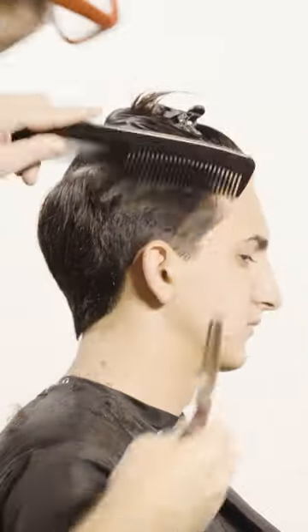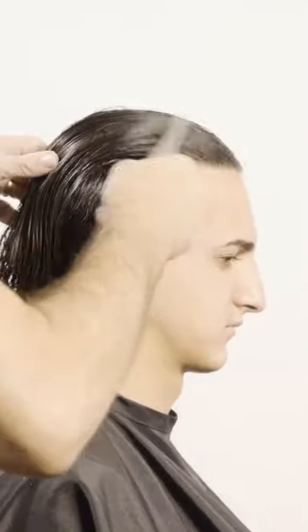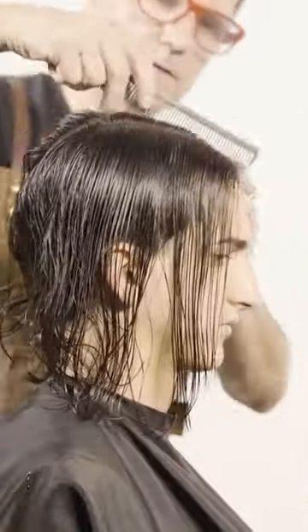I decided to make this video because a lot of you guys asked me to create this look. On top of that, these three haircuts show that these anime haircuts can be done on real people.